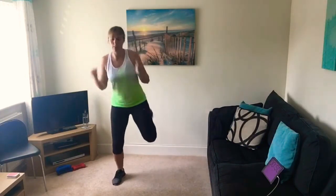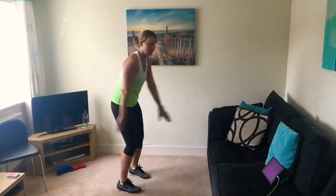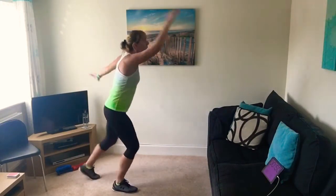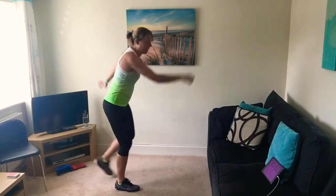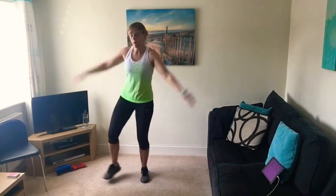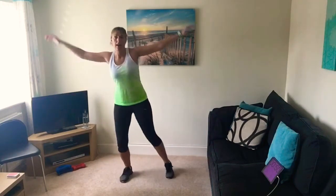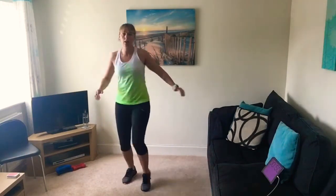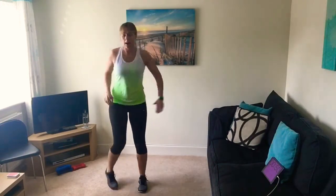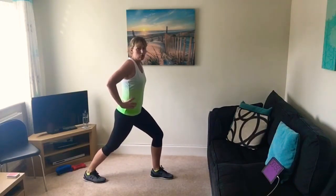Back into a few kickbacks, a little bit quicker now if you can, or add a hop to it. Keep those bicep curls going with the arms. A few more spotty dogs, a little bit quicker — jump into it if you can. A few more half stars or star jumps, and last time a few more knee raises, a bit higher now — add a hop if you can.